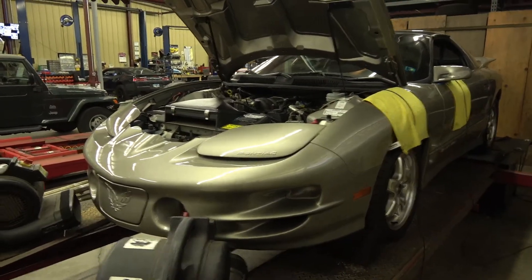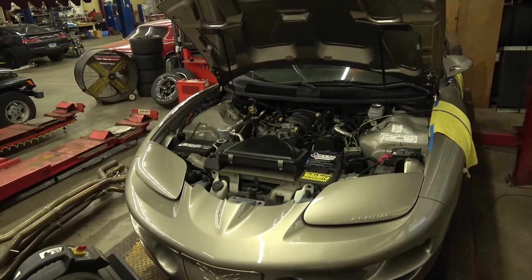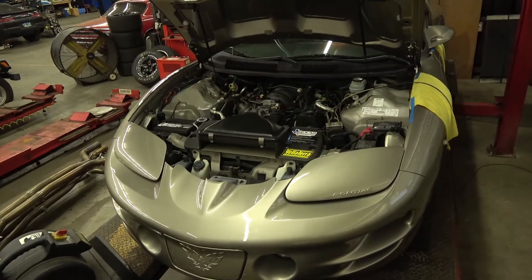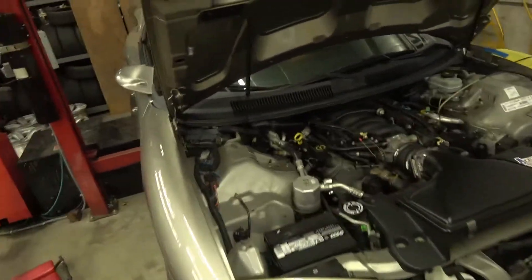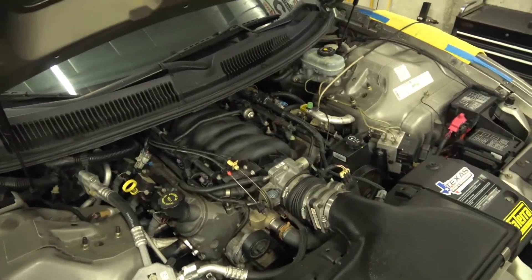I've done a couple pulls on it already, just kind of getting the baseline established. And it does make a pretty good number for not having ported heads. I think that's pretty much it — it's pretty much what you see here under the hood is what it's got, other than the dual exhaust.